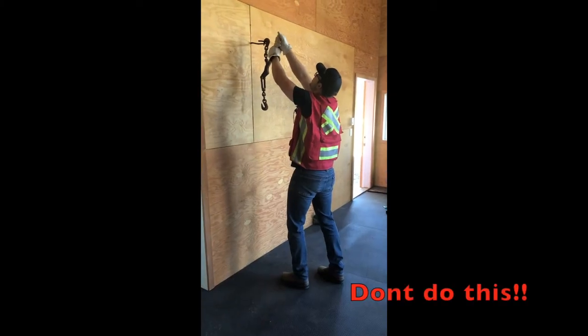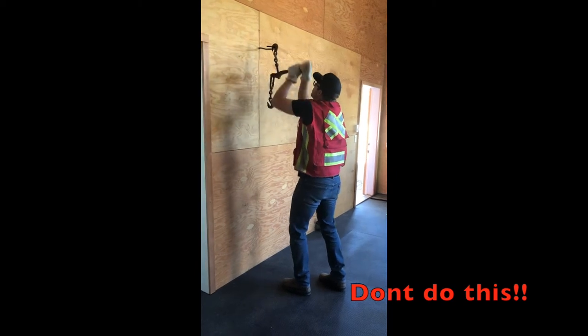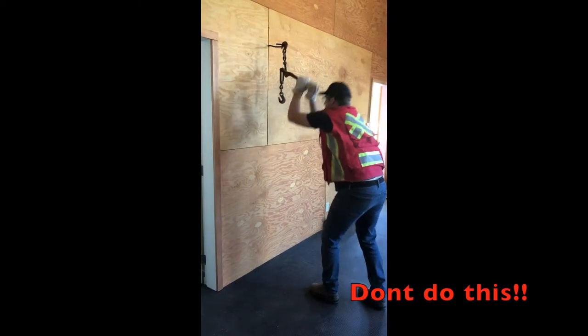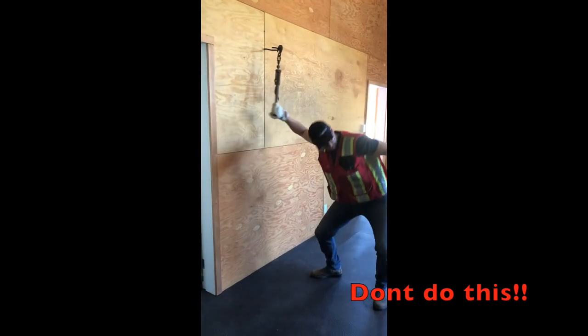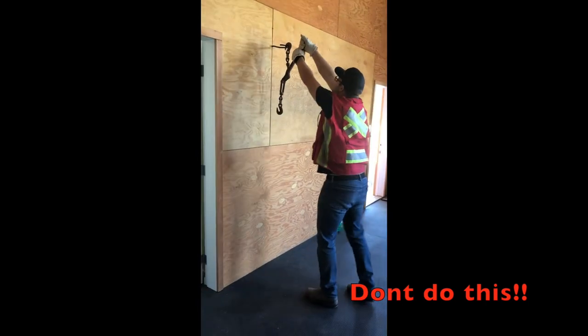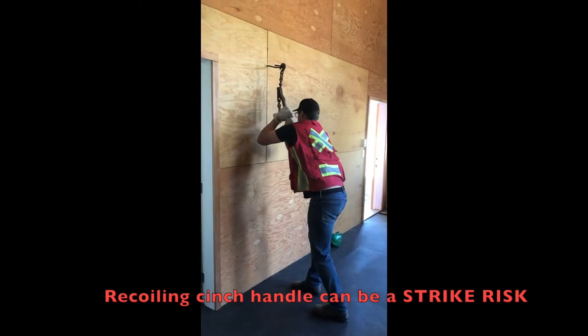Common mistakes include protruding the chin and head, placing load on the upper back and neck; bending elbows and generating force past 90 degrees; using one arm in an overstretched position; overreaching to grasp the cinch handle; and leaning in too close to the load.